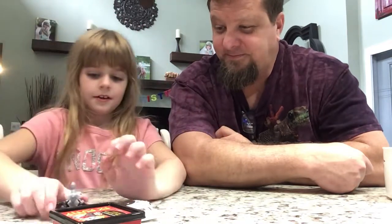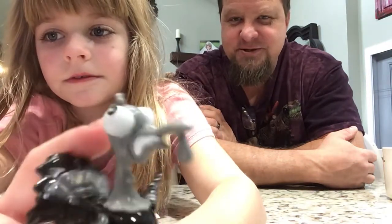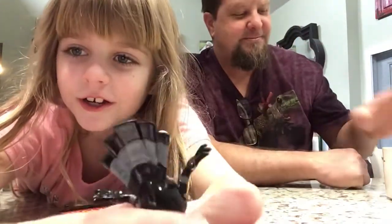Let's open it. It looks like we got Gherky Turkey, right here. What's that thing hanging from his nose? It's the waddle. Spook is Gherky.